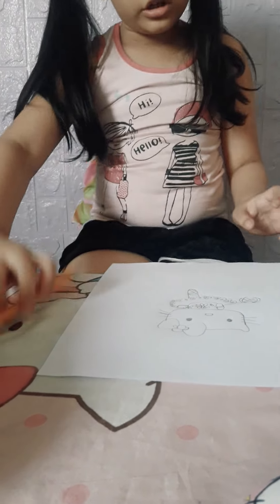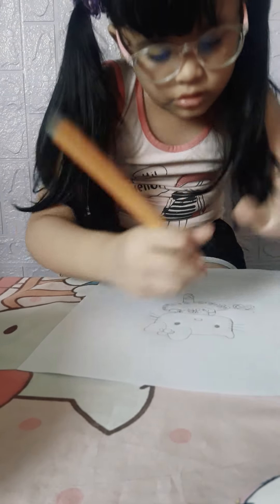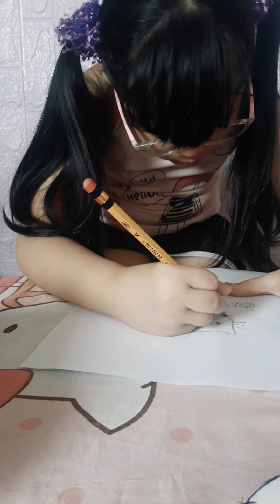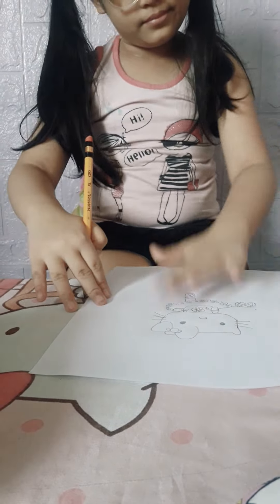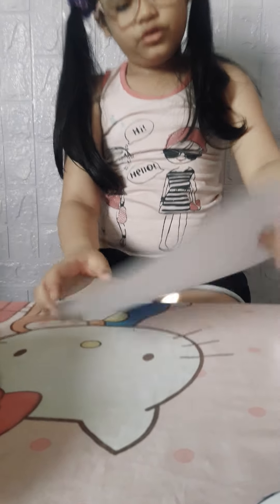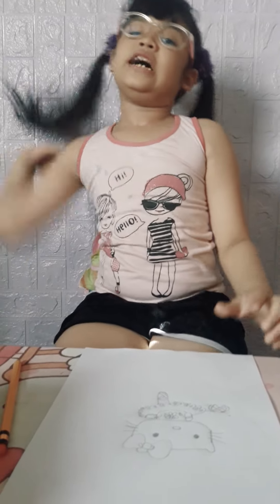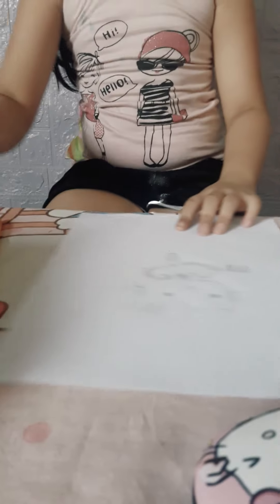I think the face isn't done. Okay, I'm done now. Here's my Hello Kitty that I made — tada! Does it look pretty? The details that I put in the dress are so wonderful. Now we just need to add some color to make it prettier.